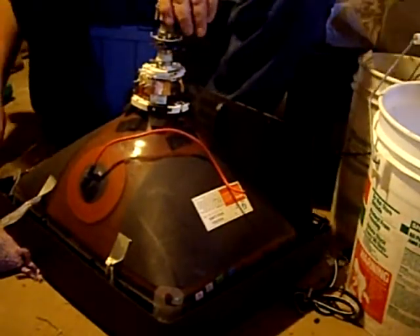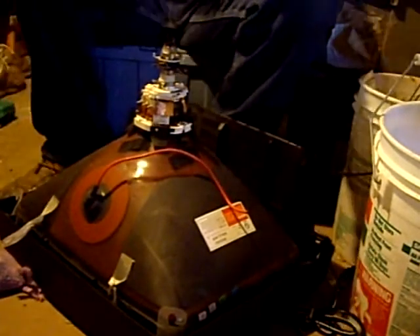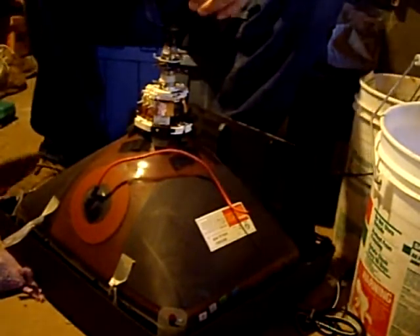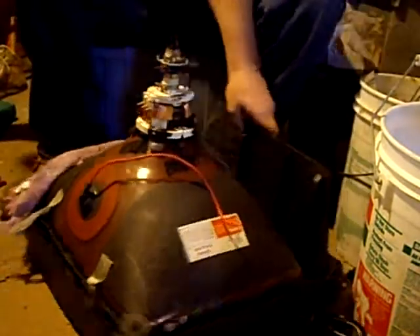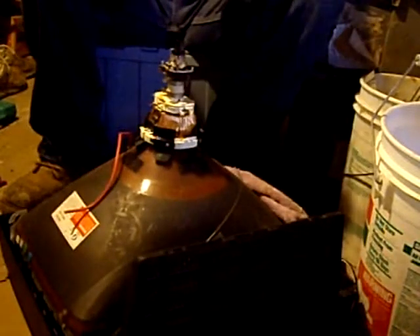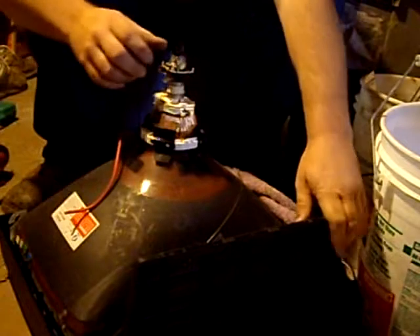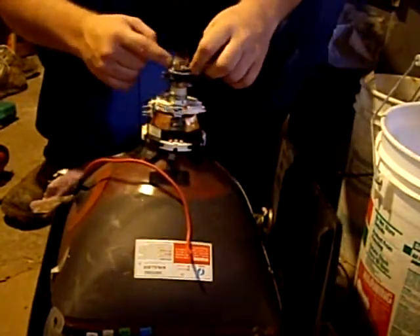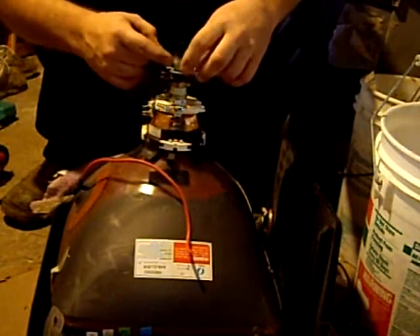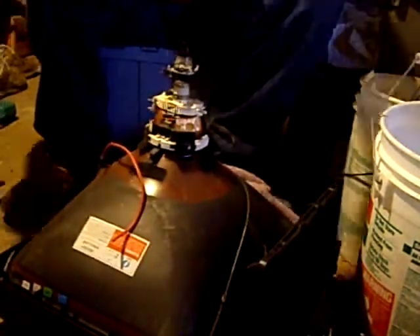To get these off you basically just pop them right off — it's just another circuit board. These have little holding clamps; a lot of times the screws are either stainless steel or aluminum, though sometimes they aren't.